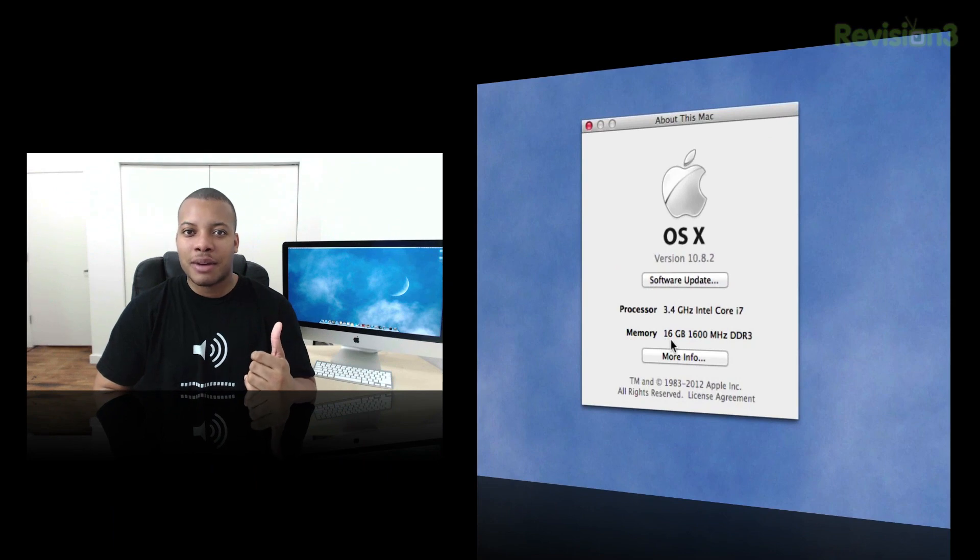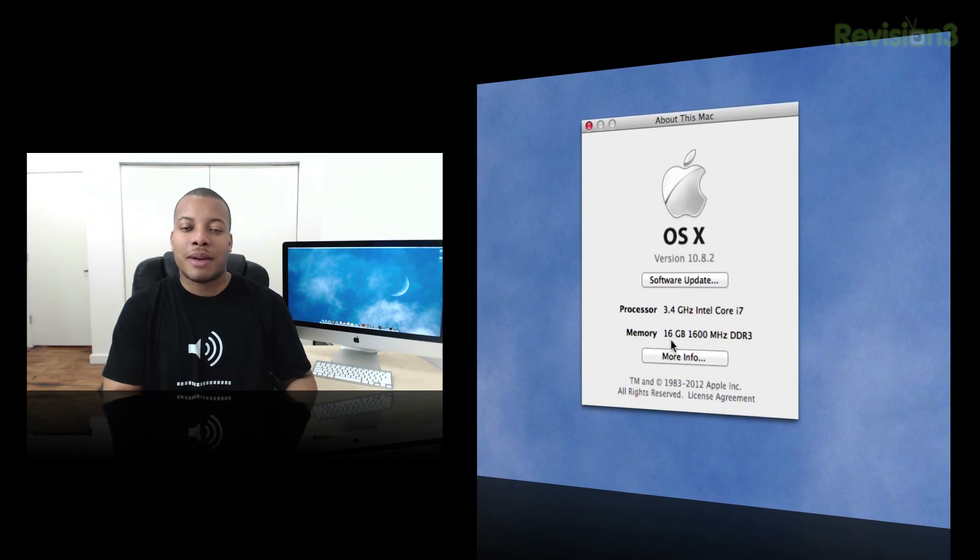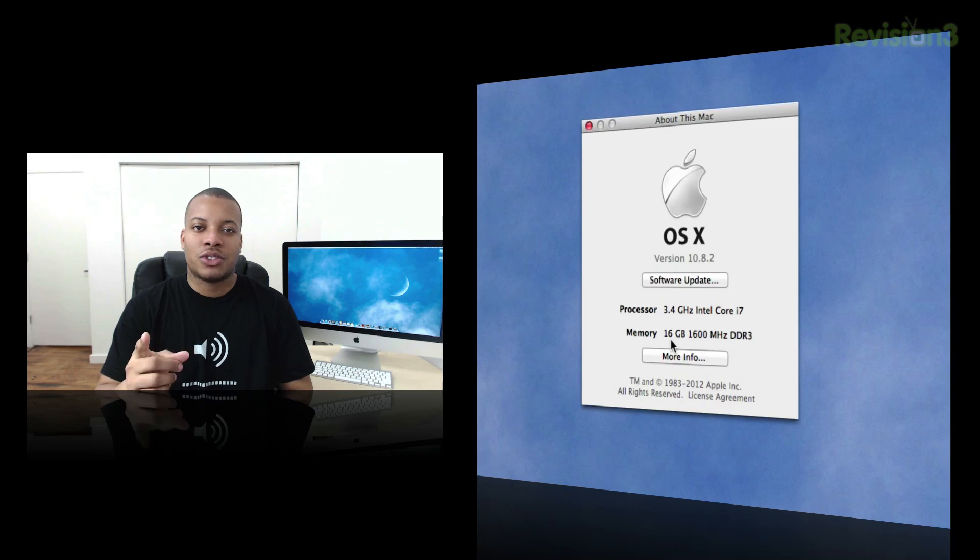In my case, I didn't upgrade the RAM — I kept it at 16 gigabytes, so it still shows 16 gigabytes and I am good to go. If you see the exact amount of RAM that you installed, you're all set. That's been a quick tutorial on how to install RAM in the new 27-inch iMac.